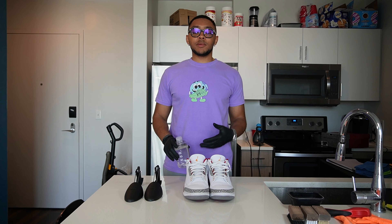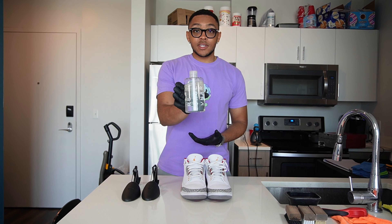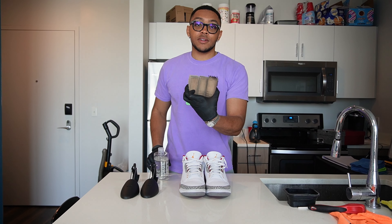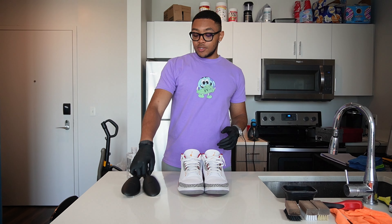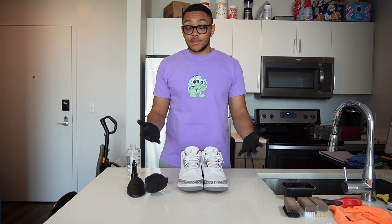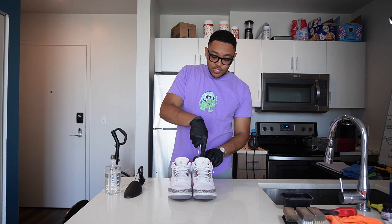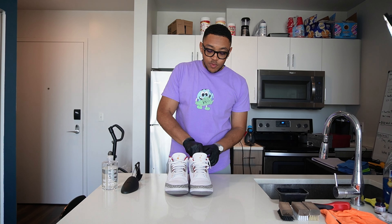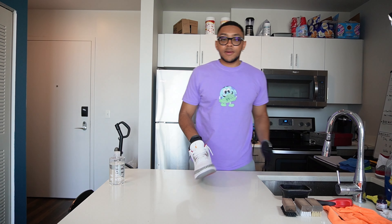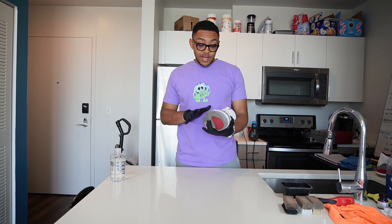Since this restoration is going to be pretty simple, all we're really going to need is Reshovinator cleaning solution as well as the three-brush pack. That's honestly it. I'm also going to be using their shoe trees to put in there while I clean the shoes. It's about to be an easy flip. For this restoration I'm going to place one shoe to the side while I work on one, and I'm going to go into more detail on how I detail the shoes so you can see what I do to get these ready for a customer.